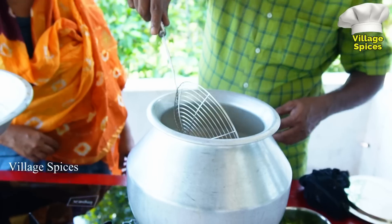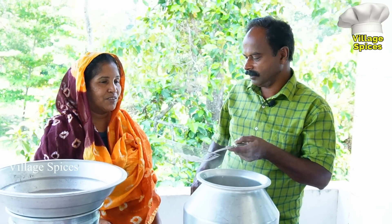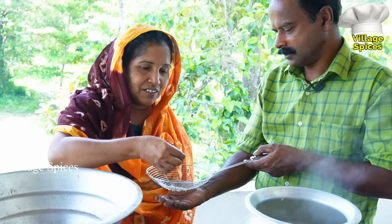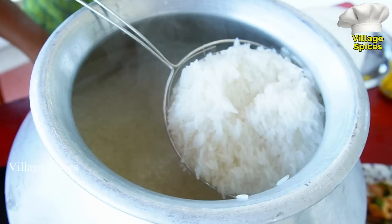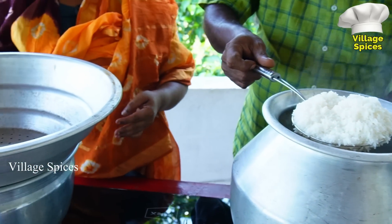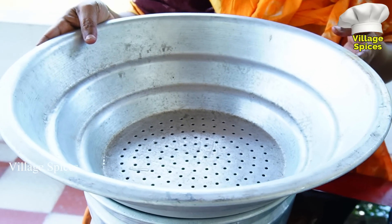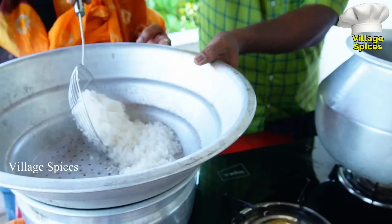I will cut the rice a little bit. Then we cut the bread. The tea is cooked. The gas is cooked. We will cook it out.